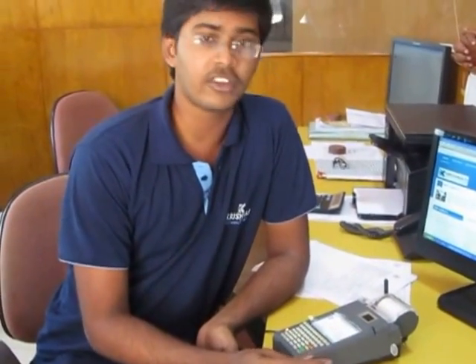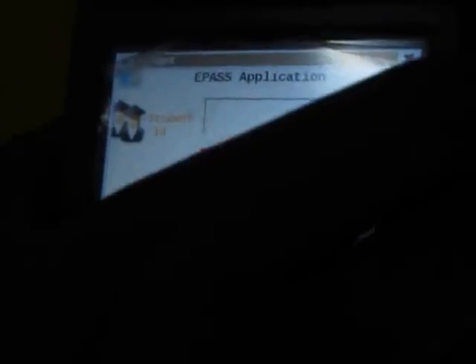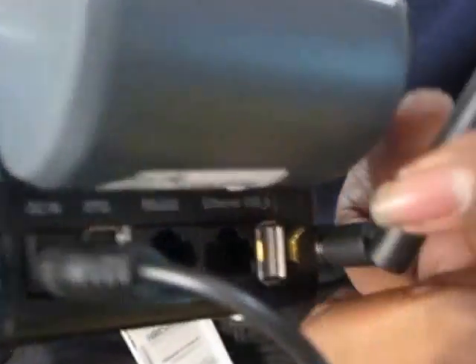Today I am going to show you how the renewal process is actually performed. When coming to this machine, it mainly consists of five main devices. The first thing is the biometric scanner, then the digital pad, then the printer, and then the LAN port. Otherwise, you can connect through the GSM module. This is the GSM module — it works on GSM 2G technology only, no 3G.